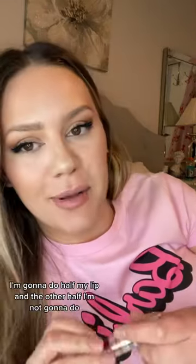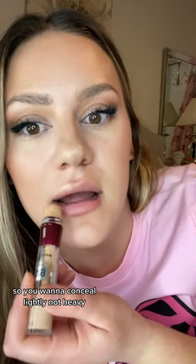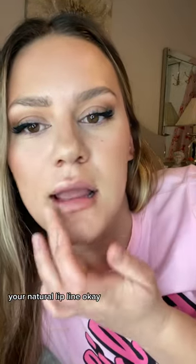For your convenience I'm gonna do half my lip and the other half I'm not going to do. So you want to conceal lightly — not heavy — your natural lip line. Okay, good, that gives a good base.